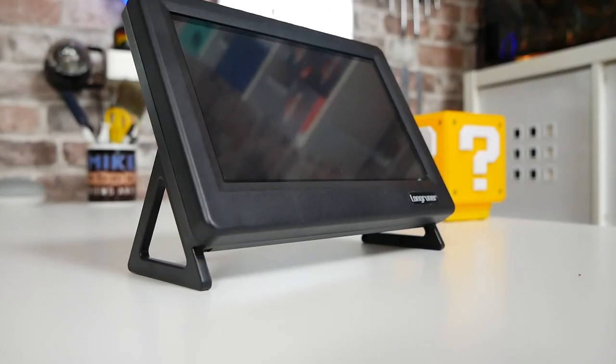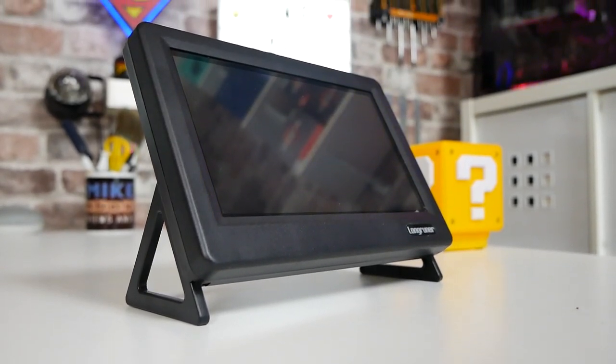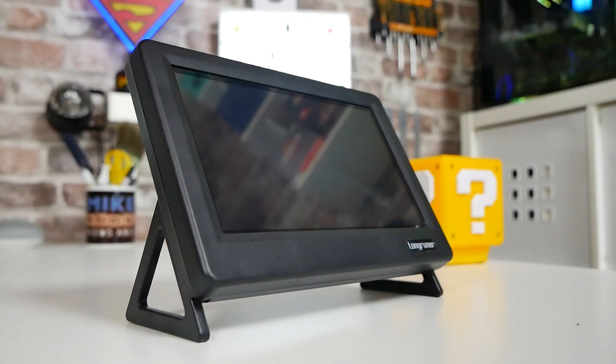In today's video we'll be taking a look at a tiny touchscreen which you could use as an additional PC screen for your computer at home. You could use this for something like a Fire TV stick. Ideally these things seem to be suited towards Raspberry Pi.